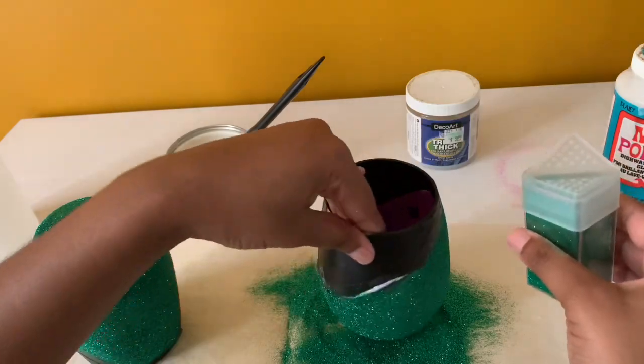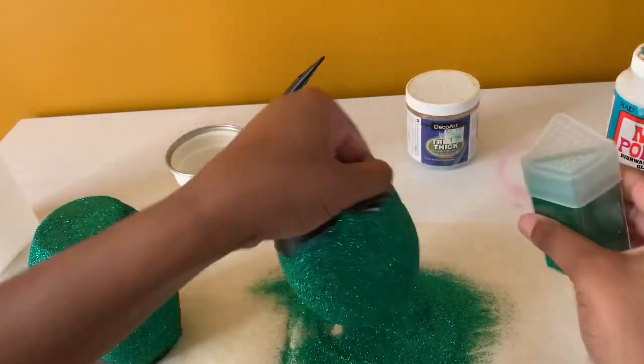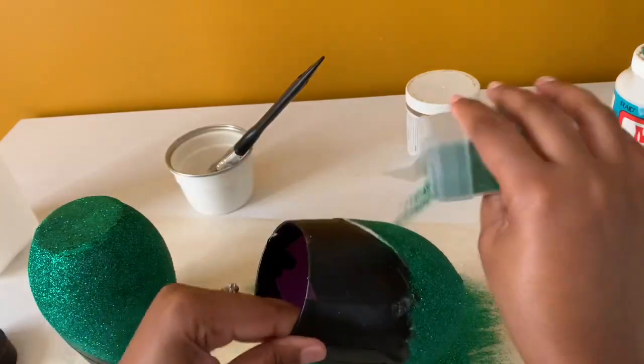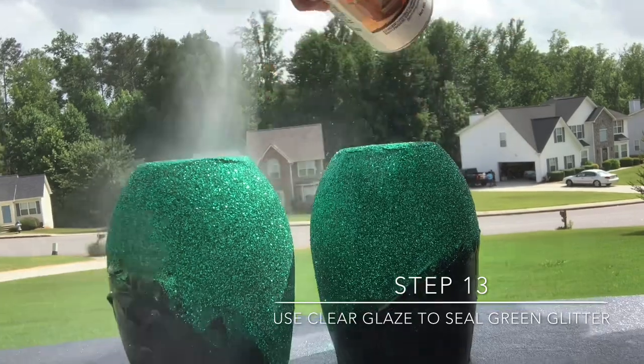Here is what the cups look like with a green layer of glitter. Now it's time to seal the cups again with the clear glaze.